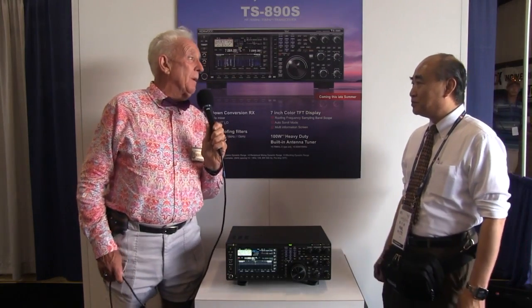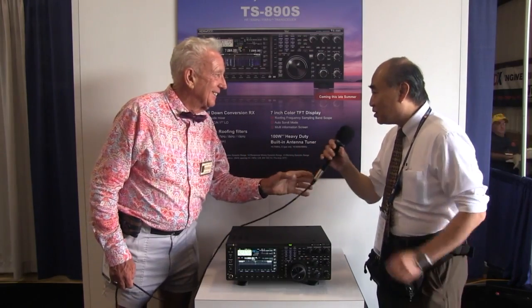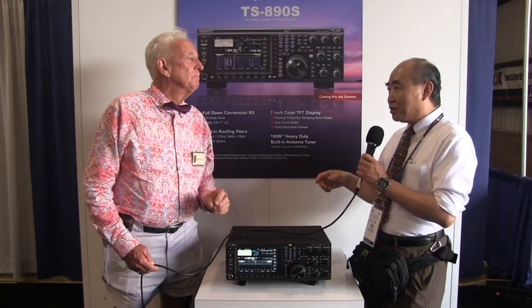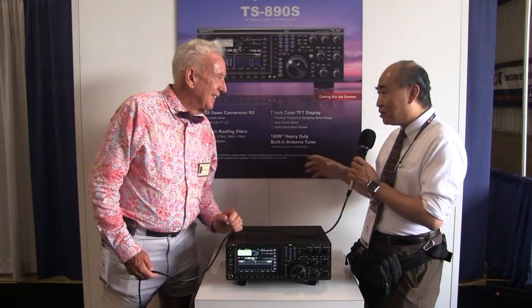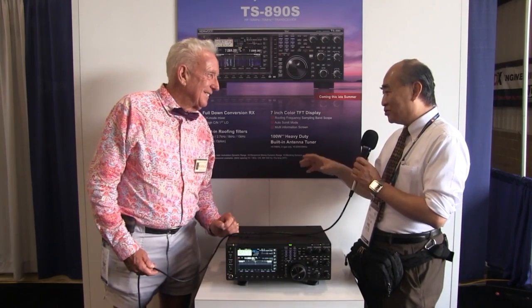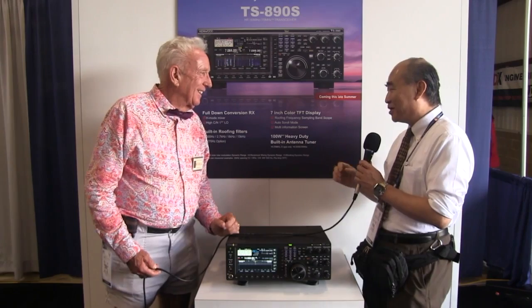So it tunes in the 6-meter band as well, all the way down to 160? Yes, from 160 to 6-meter. But the European version has 70 megahertz — cannot use here because you don't permit 70 megahertz.